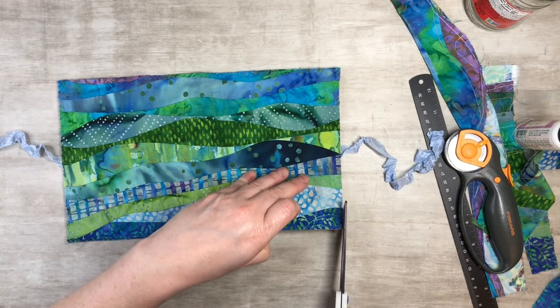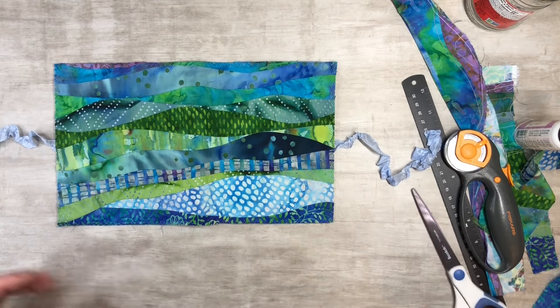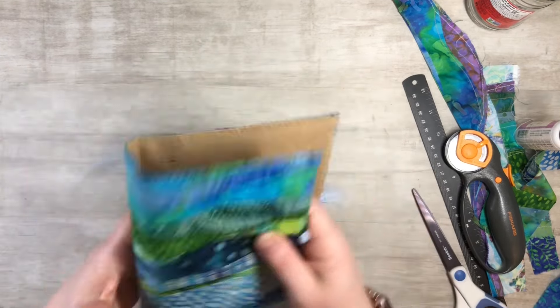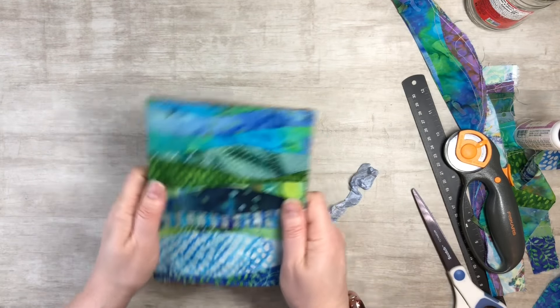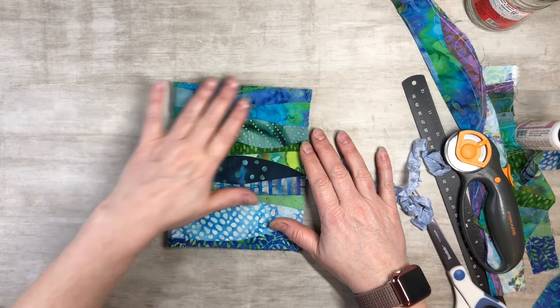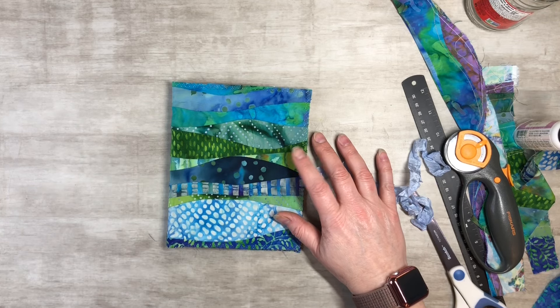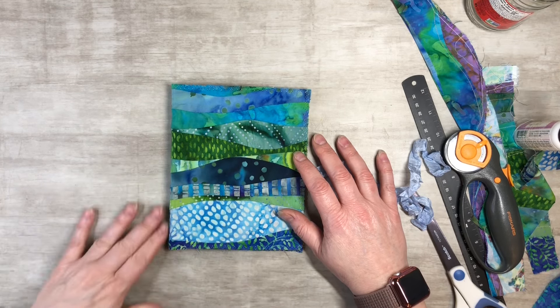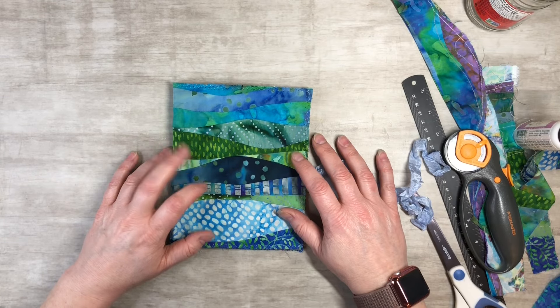I'm just cutting off the threads here. I really like it just the way it is, but I wonder if we should put something on the cover. Let me look through my stash and see — maybe we could put something on the cover. I'll be right back.